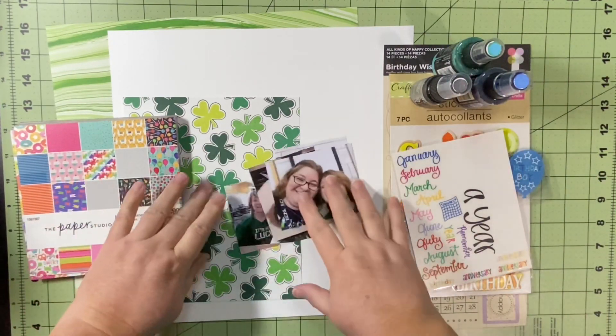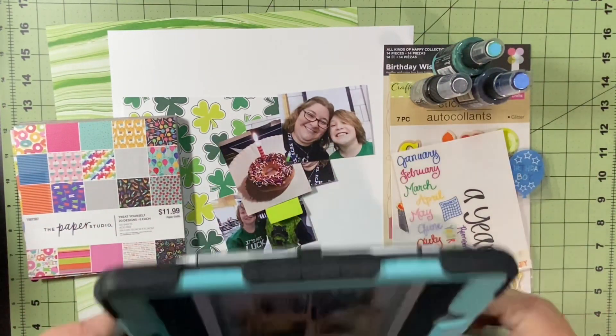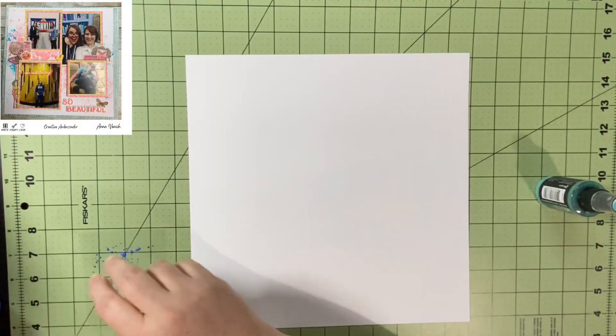So I've got my papers, my scraps, my embellishments, my paper pad, and my pictures — let's see how this goes.